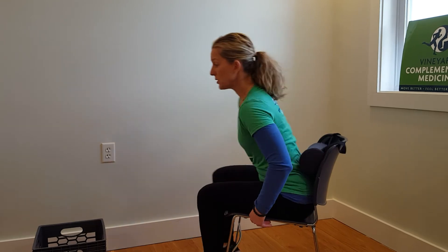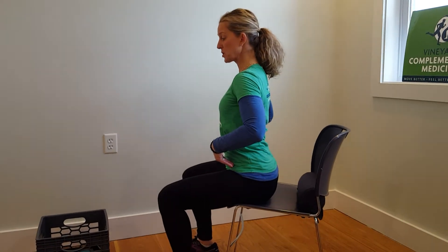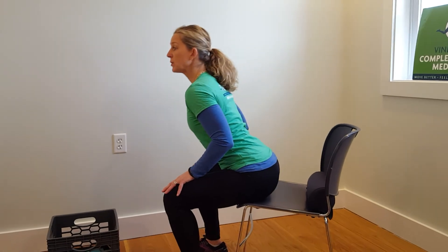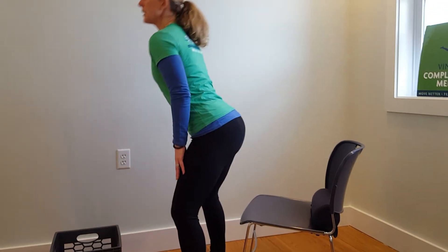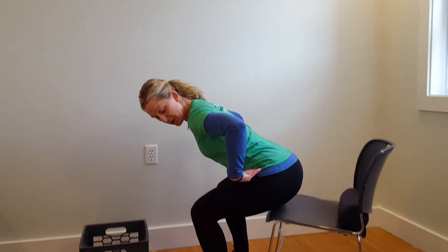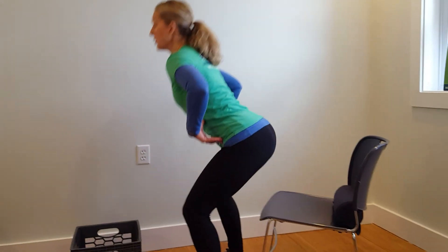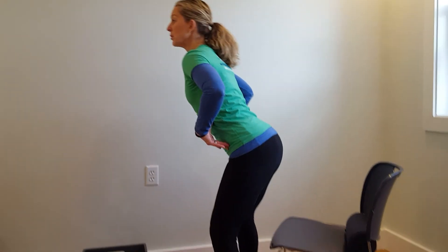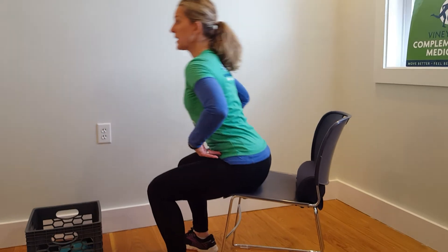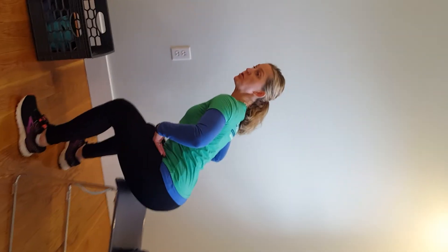When you're ready to stand up, go to the edge of the seat, check your box — make sure it's open and square — hinge forward at the hips, and then stand up. It's going to feel like you're exaggerating putting your hips and buttocks back, but notice I'm keeping my box square. Practice that a few times.